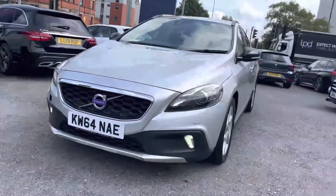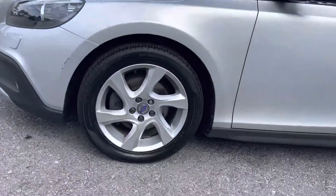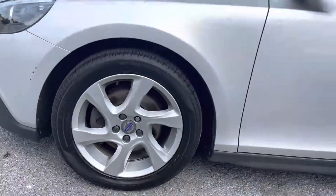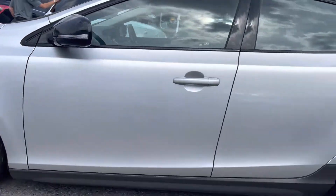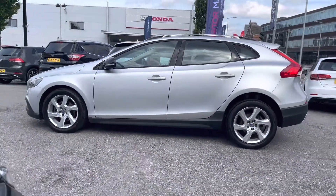Starting at the front, you do have your xenon headlights which light up the road nicely, giving you great visibility. You also have very stylish LED daytime running lights, your 17-inch alloy wheels, and to the side you have contrasting black door mirrors.